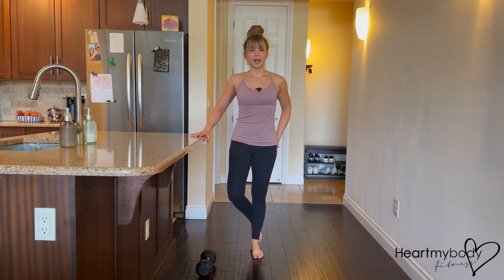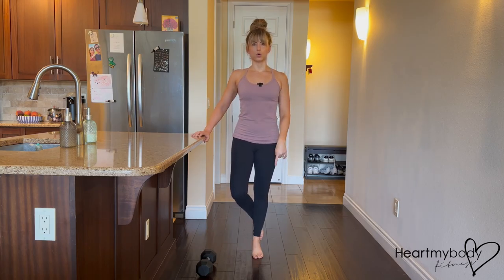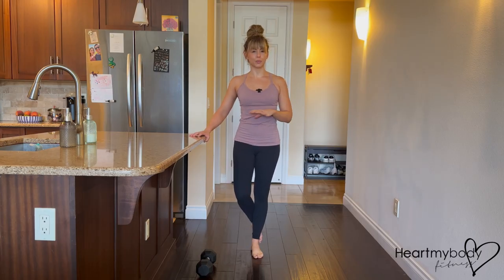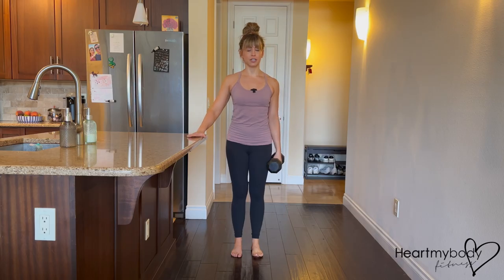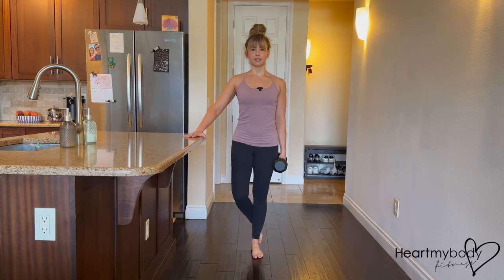All the same rules will apply — squeeze your glutes, engage your core — and using the muscles in your calf, lift up and lower down. Level three, once you're able to perform all of your reps one side and then the other with level two, will be to hold weight. You can hold it in one hand, since presumably you're using your other hand for balance. I like to hold the weight on the side of my working leg.